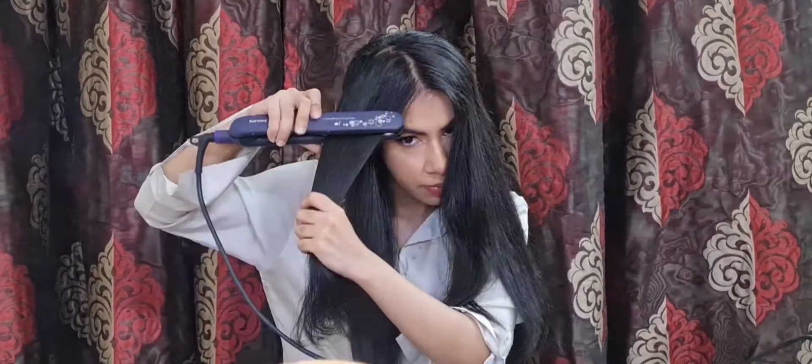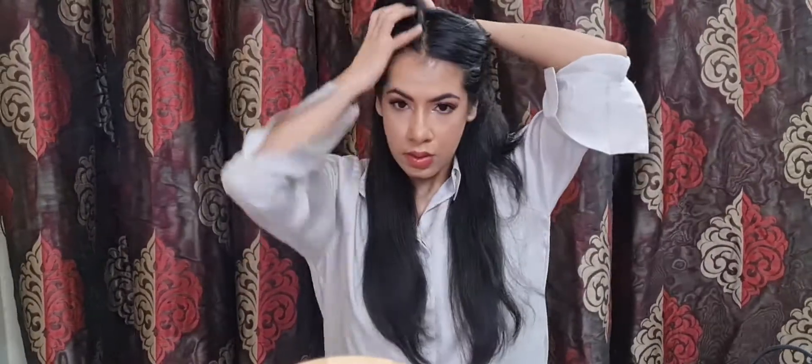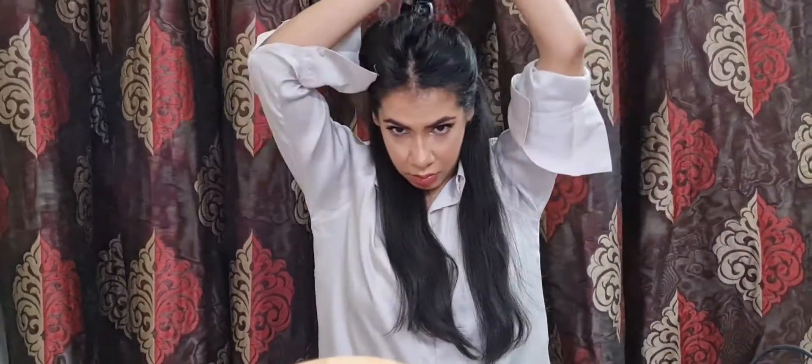Once I'm done with straightening, I do leave my hair for a few seconds till they cool down. You don't want to immediately go into curling your hair after straightening, as they are hot at that time and excessive heat can fry your hair. So give it some time to cool down before you jump into curling. While they're cooling, let me show you the technique I use.